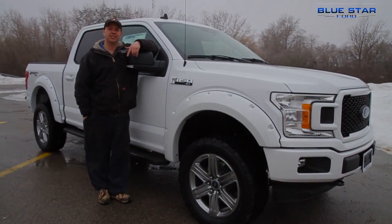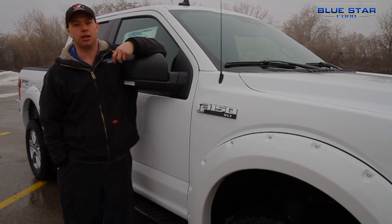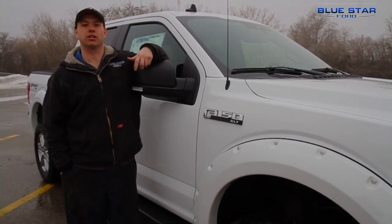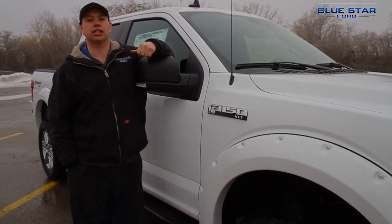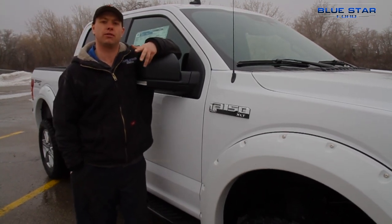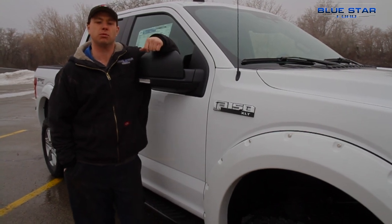Here's the finished product. If you have any questions, give us a call. Or if you just want to purchase one done up like this, come on down to Blue Star Ford. Now I know we went sort of to the extreme on this one, but if you're interested we can just do tires, leveling kits, anything smaller — whatever ideas you have, just give us a call. Between our sales and our service staff, we'll be more than happy to help.